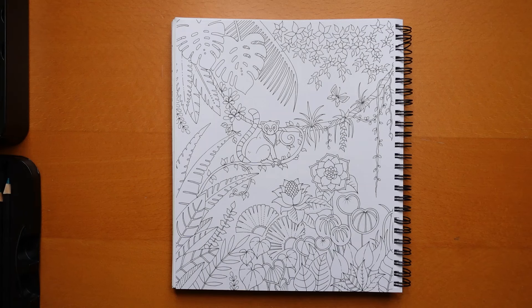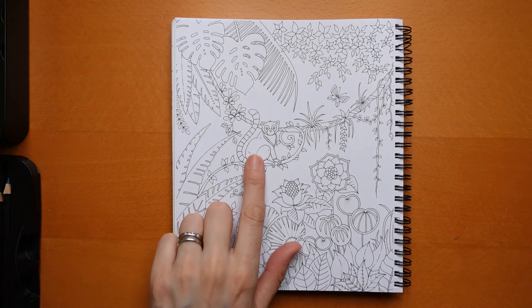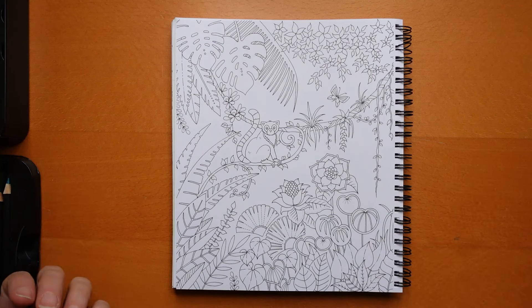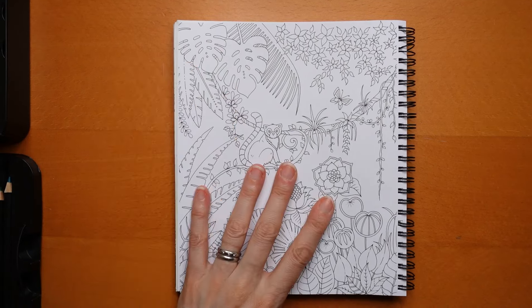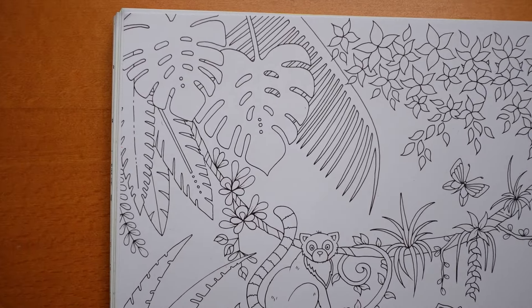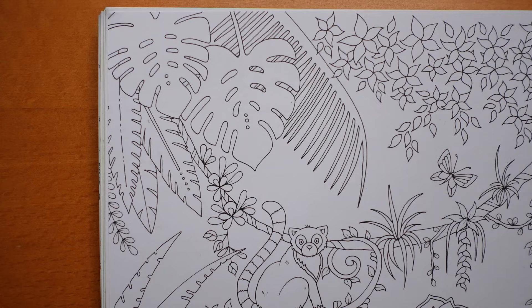Hi everyone and happy Monday. We have a planner page today from Magical Jungle, and we have a cute little ring-tailed lemur here with lots of plants, flowers, leaves, that sort of thing going on. It's going to be quite a mammoth page I think. I've picked my Castle Art soft touch pencils. I haven't used them for a little while so I thought it would be good to use something a little bit different. There's quite a lot going on - I think this is going to be quite a batch of videos but I'm sure we can get through.